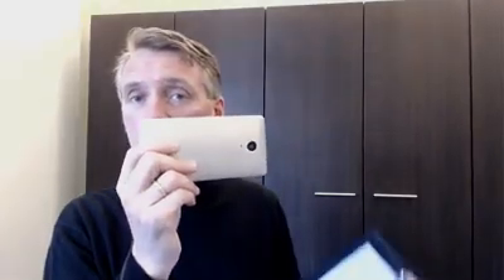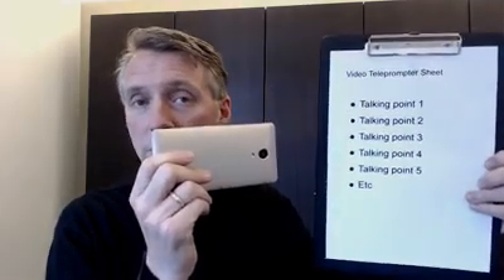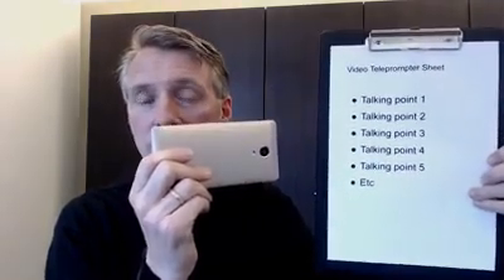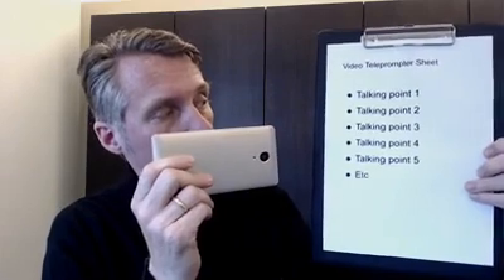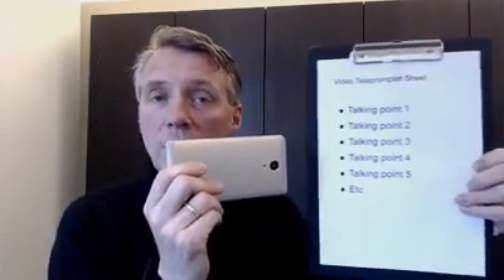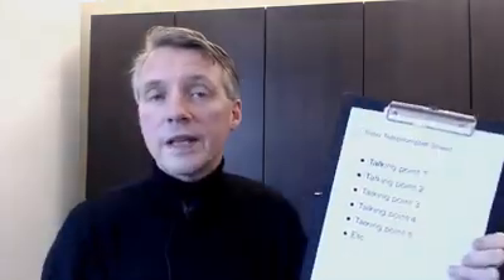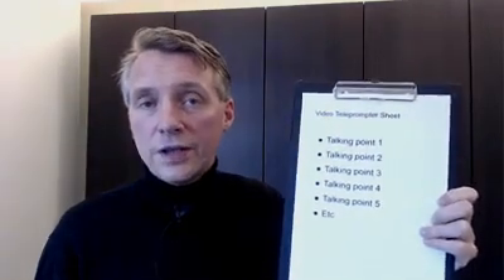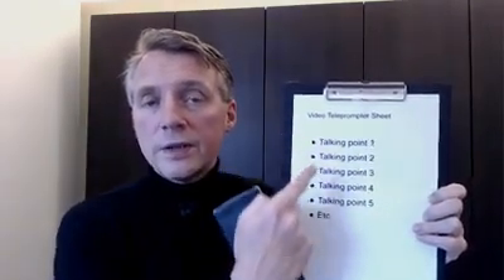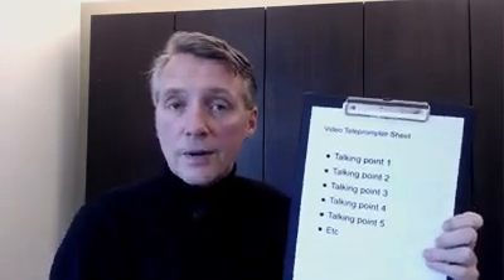One of the advantages of doing an interview-style video is that the person holding the camera to film you can also hold up the bullet points — the talking points — that you can use for your video. That way, instead of looking at the lens, you'll be looking at the talking points. My recommendation is not to write out the full text as if it's a real teleprompter, because viewers will notice that you're reading off a sheet. Instead, list a series of bullet points that make it easy not to go off track and stay on topic.